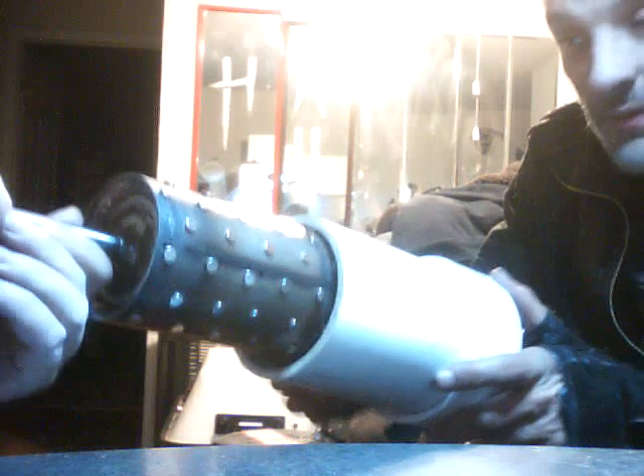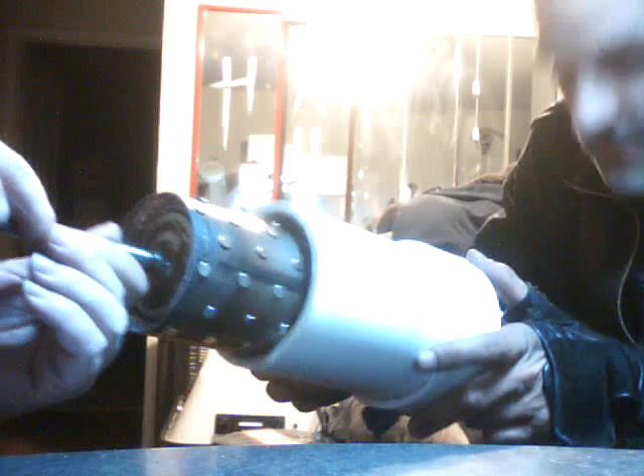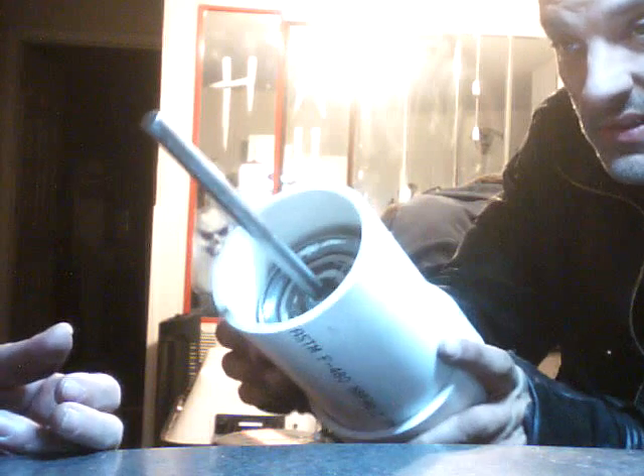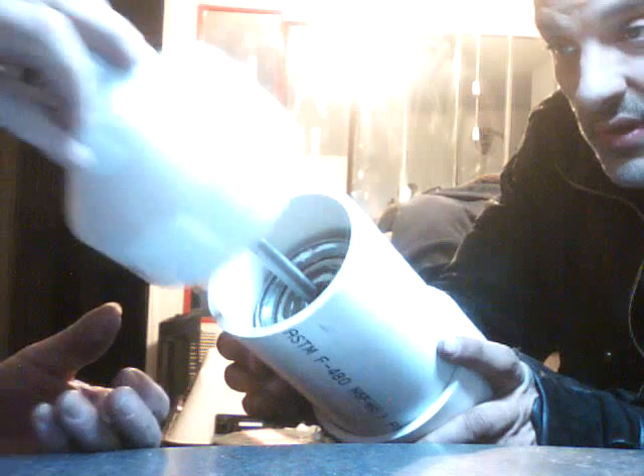This water hammer is covered with very strong magnets. This is a super water hammer — you see inside? Very little space. We're going to make less space by putting more magnets on top of those magnets. And then we put the other cap on.